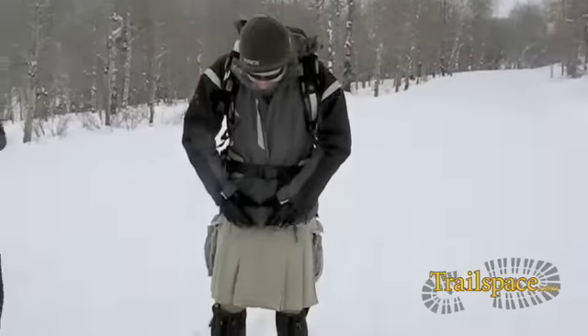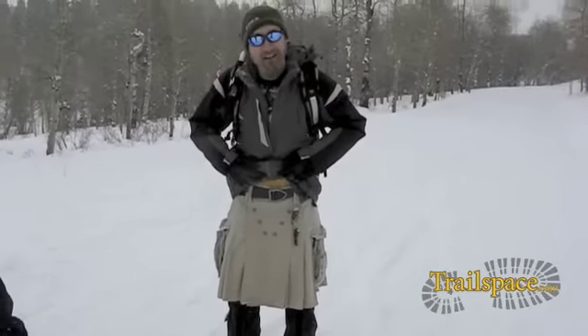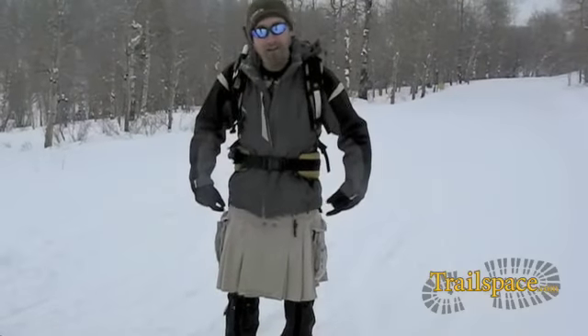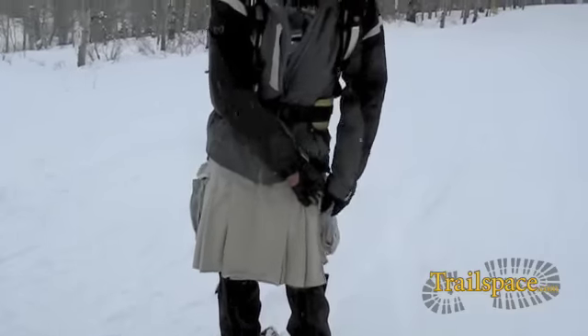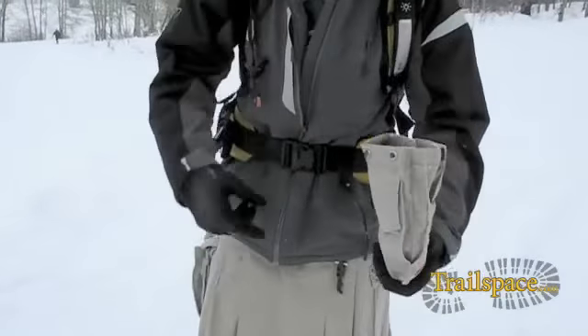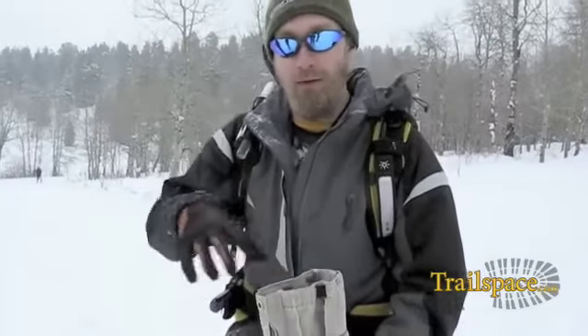It is a Utila kilt and the easiest way to tell that it's a Utila kilt is it has the V of snaps. This is specifically the Survival model that has the removable pockets, so you can stuff all your gear in that. The kilt will actually roll up and fit in a pocket for river crossings, so you can just stuff it in its own pocket and throw it in your backpack.